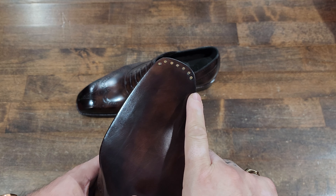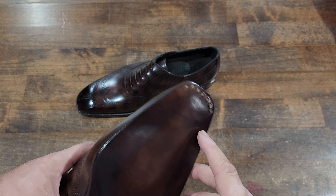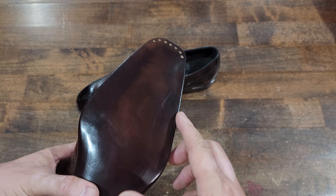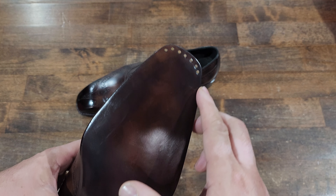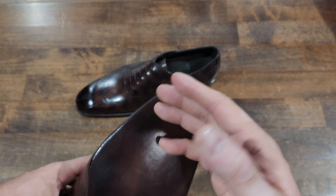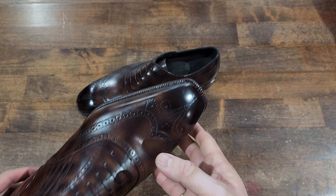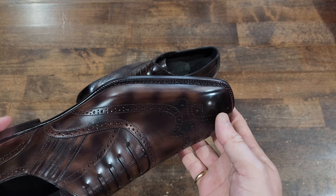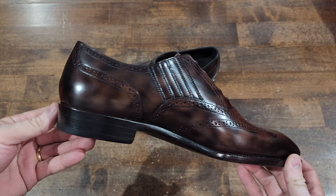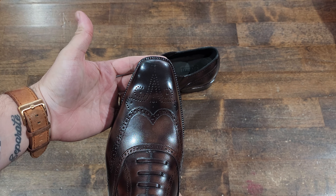Nice nails on the sole — they're spread really wide, which is quite smart. The main purpose of this is that in a closed channel, this is really just a small flap of leather cemented down. When you're walking, especially in the rain, this can separate — and it normally separates at the toe, because that's where we're springing off at each step. So nails help protect that from happening.